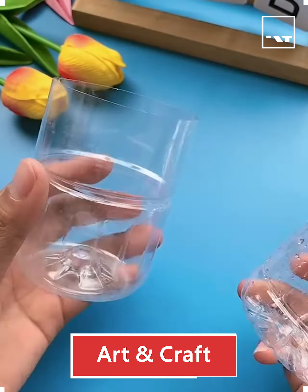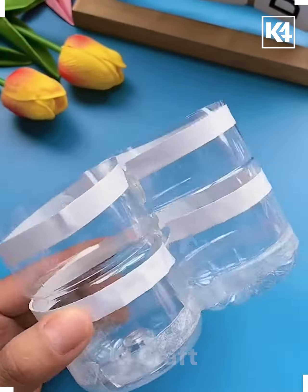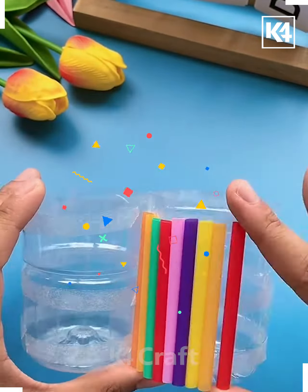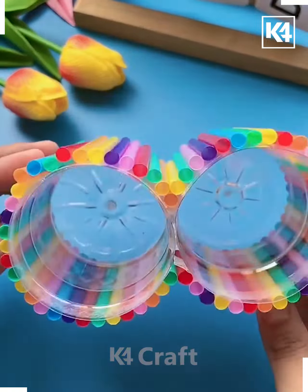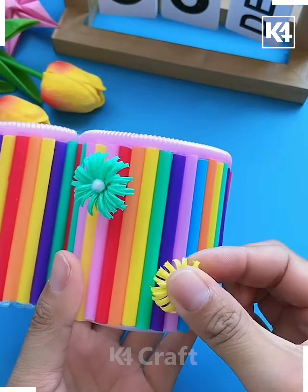We are taking some plastic bottles and cutting them down, then attaching them together with tape. We are planning to make an organizer in just a few easy, simple steps from materials found at home. We are taking plastic sticks to decorate it.